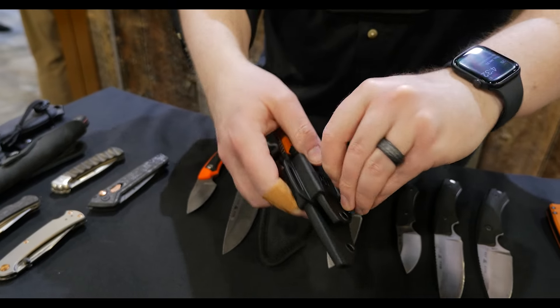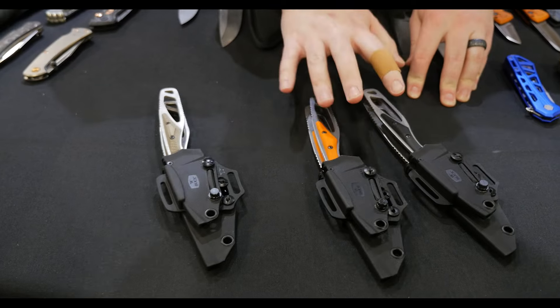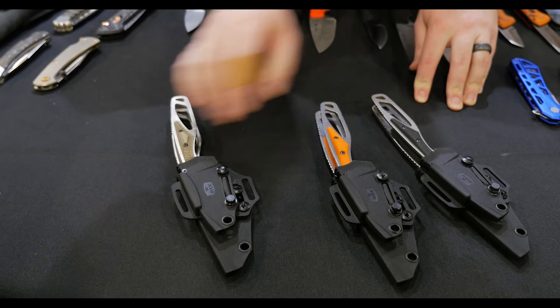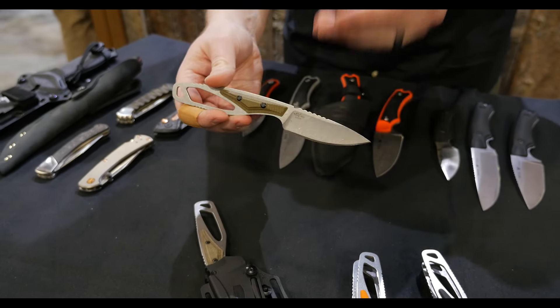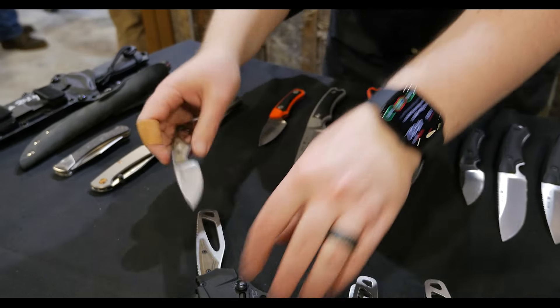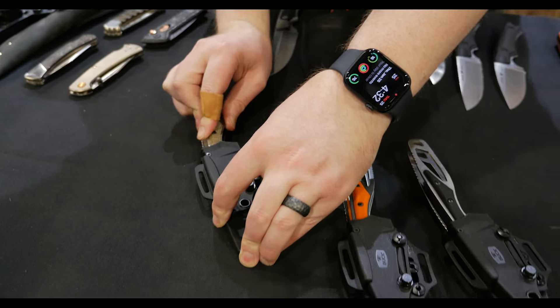That is going to be available in the select level with our 420HC hollow grind, in an orange handle and a black handle. We're also offering our pro version with the S35VN blade steel and the OD green micarta. These should save you about five to ten dollars over buying them individually.